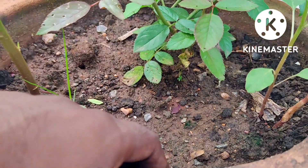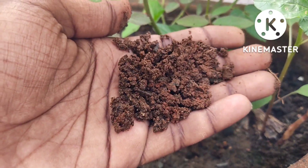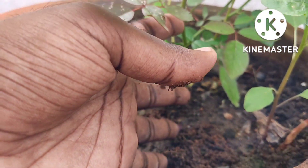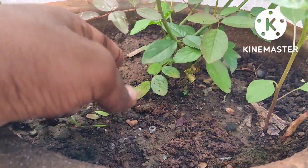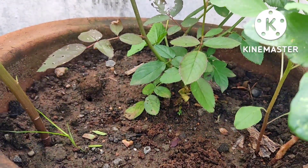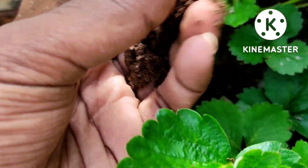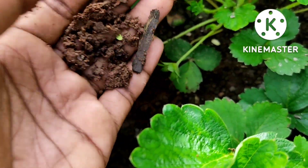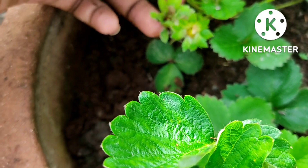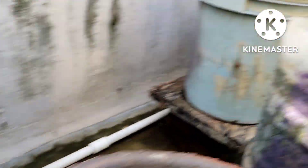Tip number three is soil mixture. For a good yield, the soil mixture is one of the main factors. Soil should be fertile, loose, and well-draining. The soil mix includes normal garden soil, coco peat, and cowdung manure or vermicompost. Soil mix should have a good drainage system and be very light.